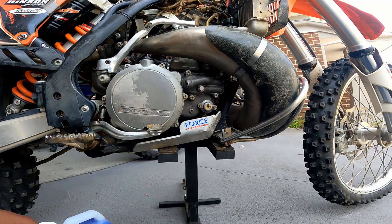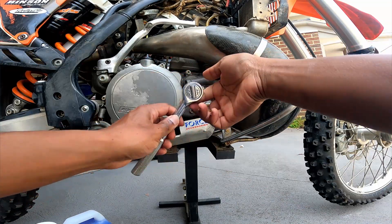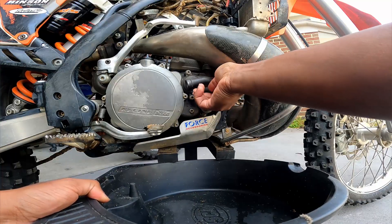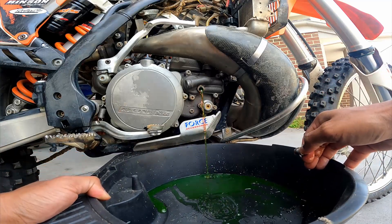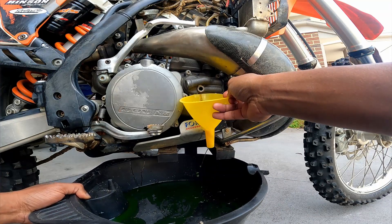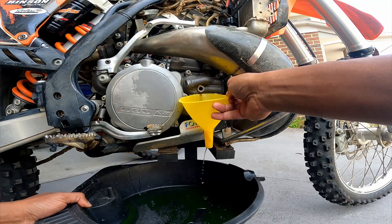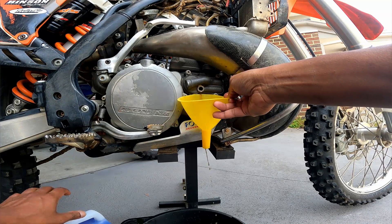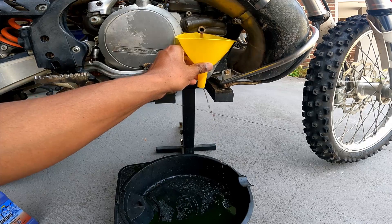The first step is to take out the old coolant, so I'm going to start by taking off the drain bolt. As you can see, there's a mix of red and green coolant here. The coolant is dribbling out little by little, so to make it faster I'm going to undo the radiator cap, which lets fresh air in and allows the coolant to flow out faster.